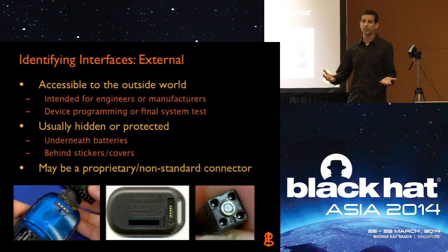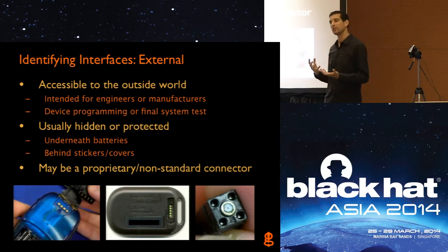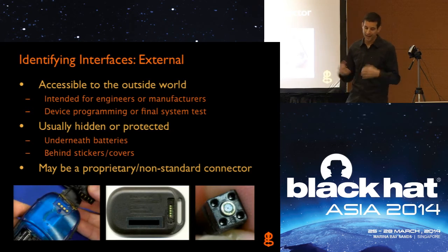The first step, regardless of whether you have a JTagulator or not, is to look for interfaces on the board — things that you can tap onto, solder wires onto, connect up to connectors, and see if there's something useful. Sometimes there will be, sometimes there won't be. That's part of the hardware hacking process of going through and narrowing down the important information.